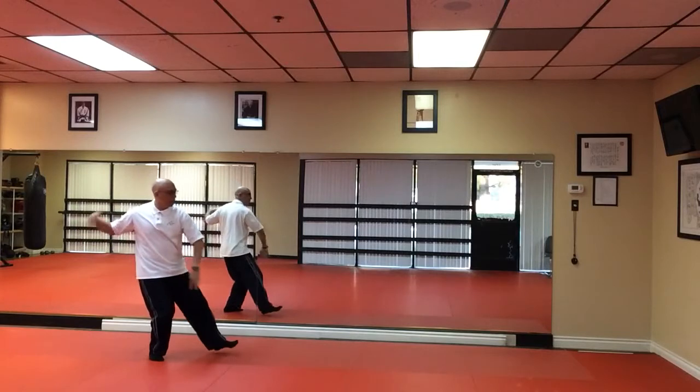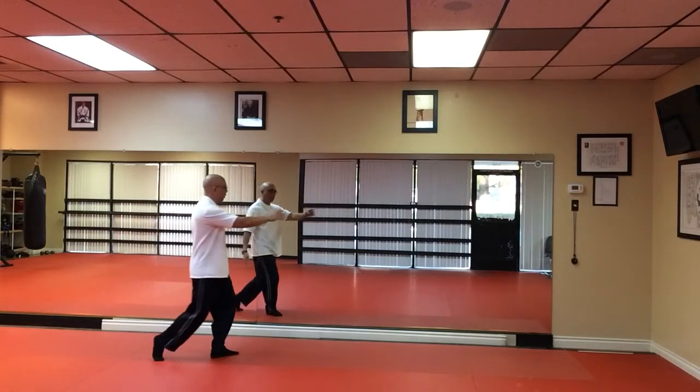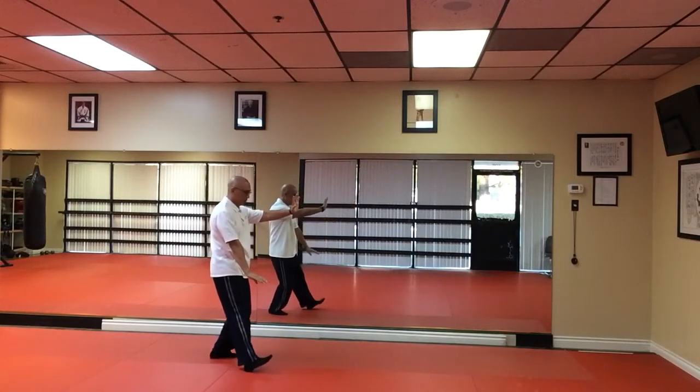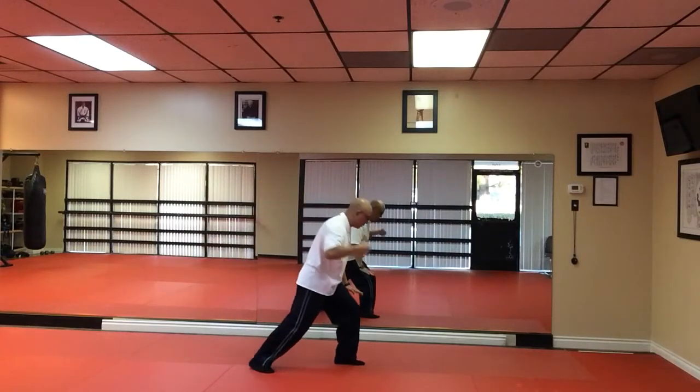Then brush knee and push. Then you're going to yield. Bring your left hand up to your ear and brush knee again, this time with the left hand. Push. Then we're going to tap and heel. Brush knee.